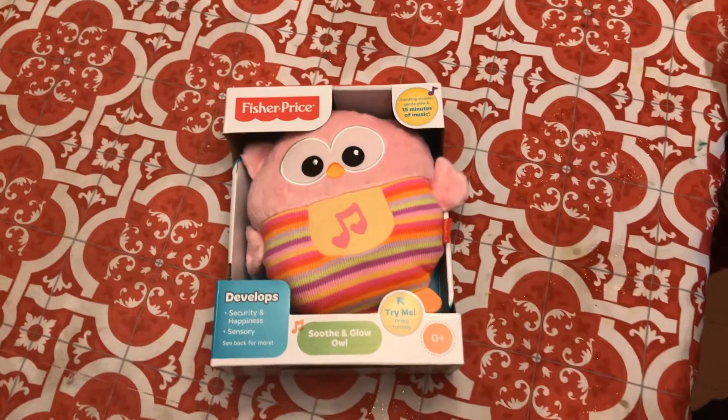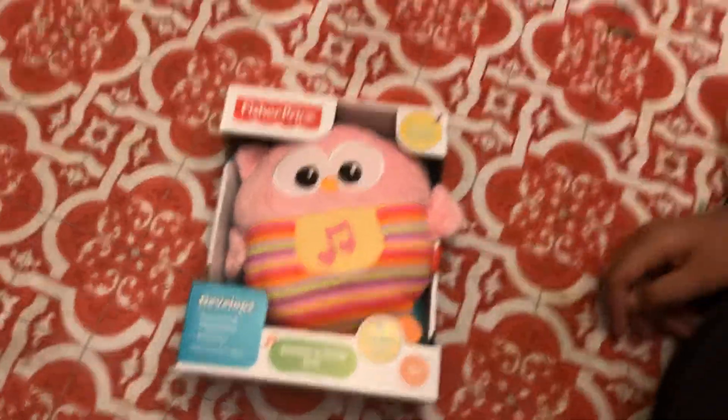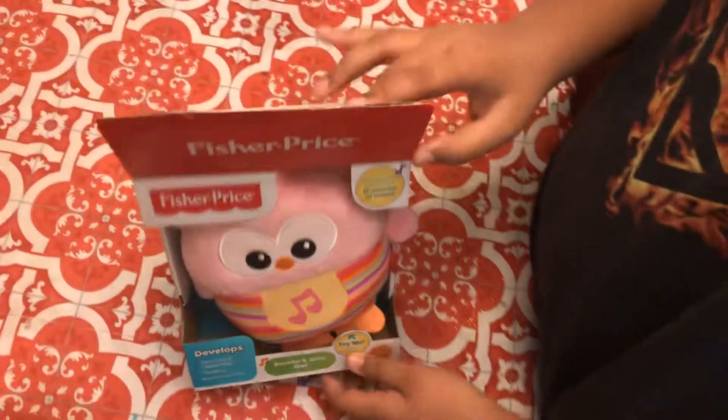Hi guys, this is Glow Em Gang here today. We have part two of the Soothe and Glow Owl unboxing — part three. Let's get started.